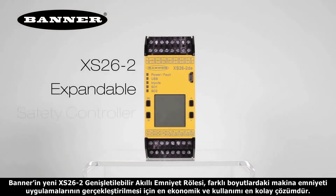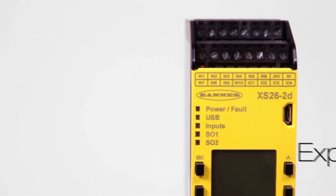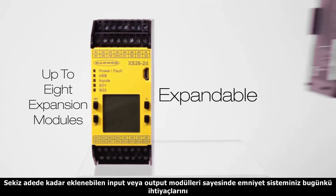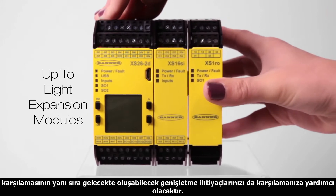Banner's new XS26-2 expandable safety controller is a cost-effective, easy-to-use solution that is scalable to fit your specific machine safeguarding requirements. With the option to add up to 8 input or output expansion modules, your safety system can be designed to meet today's needs, but flexible enough to grow with your future machine enhancements.